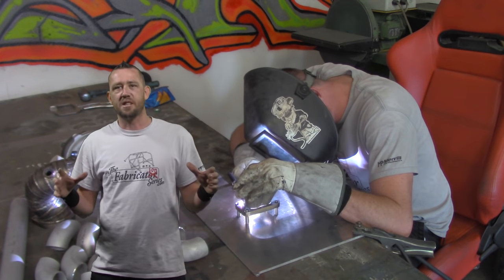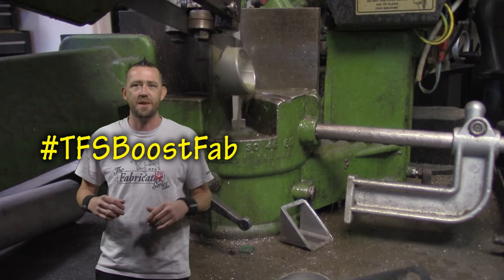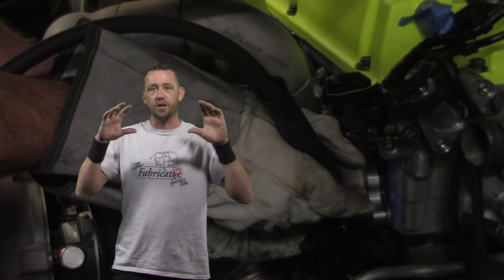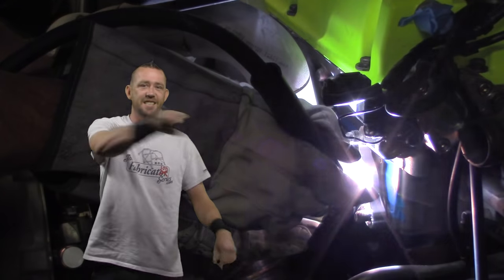Welcome to TFS Boost Fab — everything you need to know about the automotive performance fabrication industry. Today we're getting busy on an EVO forward-facing turbo manifold, and in part one we're going to show you how to get all the mock-up done on the vehicle and get it ready for welding. Let's get started.